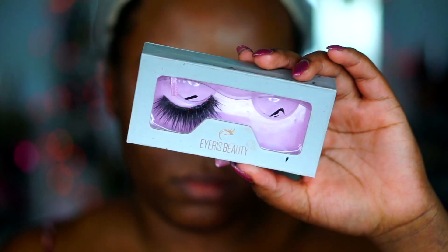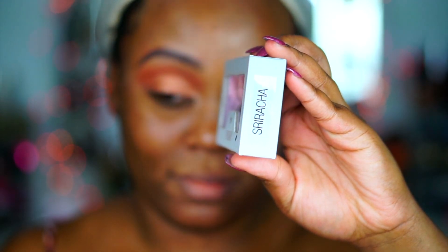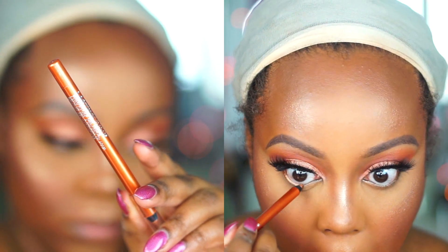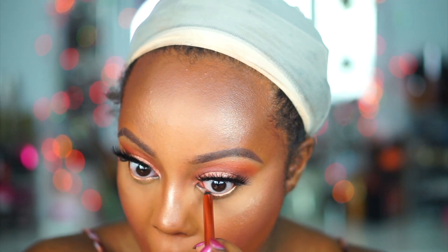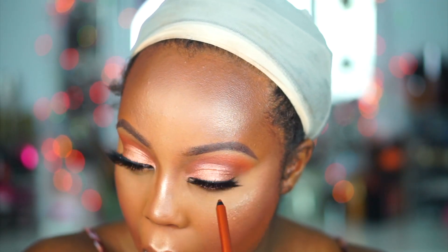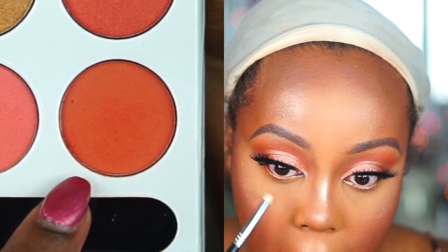For lashes I apply my Eyeris Beauty lashes in the style Sriracha — very pretty, very fluffy, and they last quite a long time for the price. Then I apply a Maybelline Lasting Drama eyeliner in the shade Striking Copper to continue with the copper trend.